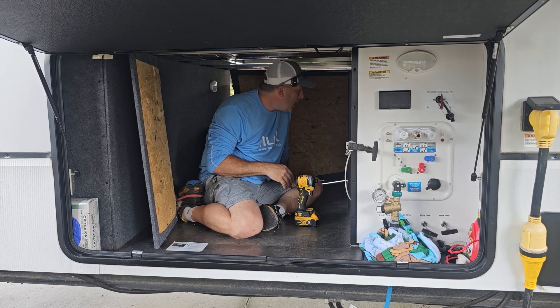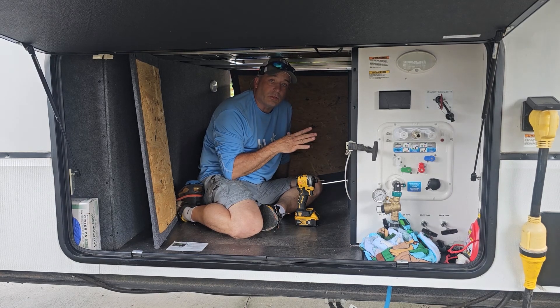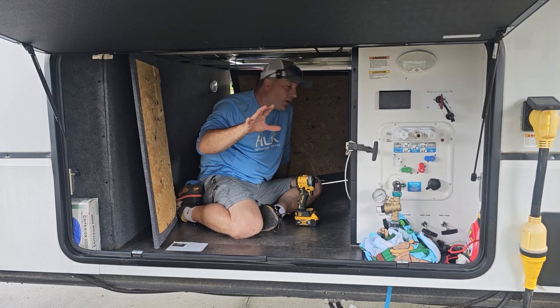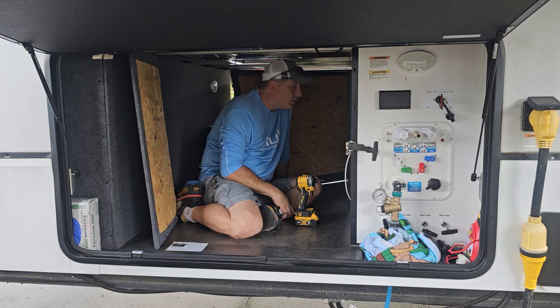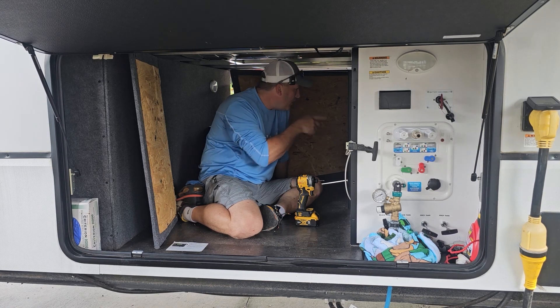Just a caution: if you guys aren't comfortable doing this kind of work where you're messing with electrical, make sure you get a qualified professional to do it, because you don't want to be messing with that kind of stuff — it will put an end to you pretty quick. With that being said, let me unplug the shore power and then we'll come in here and look for a spot to put this thing.